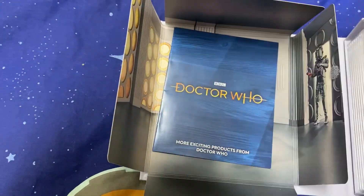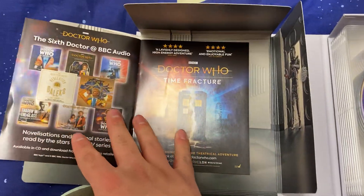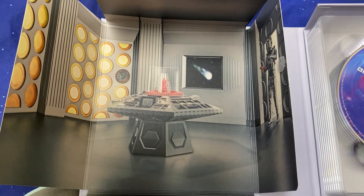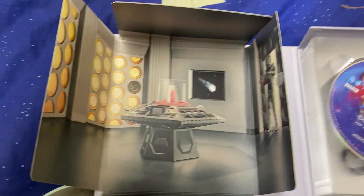And then there's just a little advertising pamphlet for stuff including Time Fracture, which is shut now, so that's helpful. But yeah, there we go — a lovely little look at the collection box set.